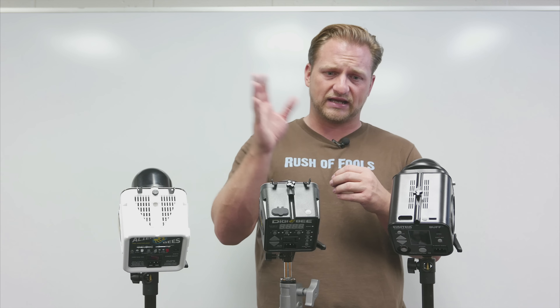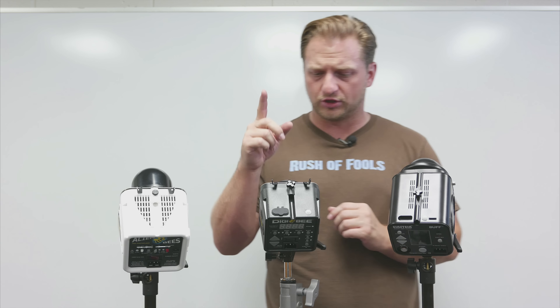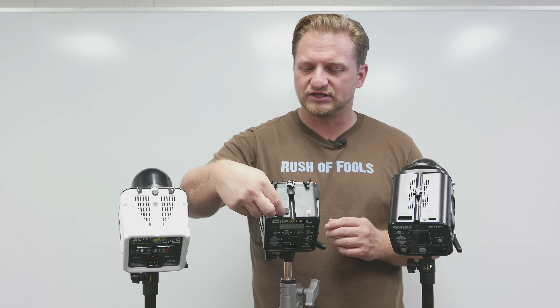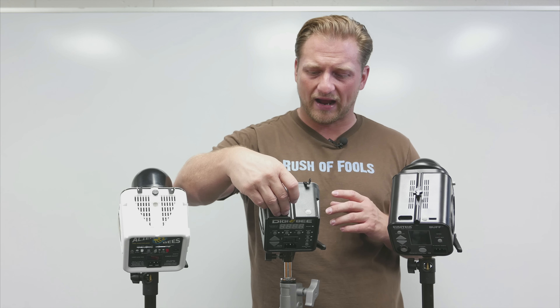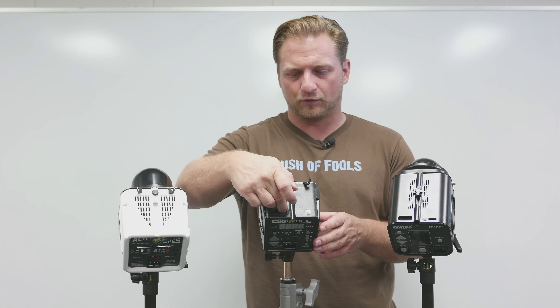Both the DigiBee and Einstein also have transceiver unit modules — receivers for the Cyber Commander unit, which I'll show you in a minute. The big difference is the DigiBee adds a rubber gasket with a door on top, which is a really cool feature — it keeps dust and debris out of there, as those slots have long extensions similar to CF card receiver units.